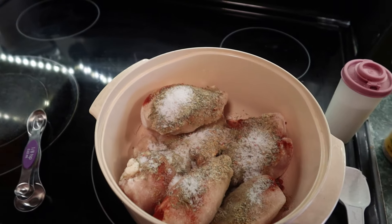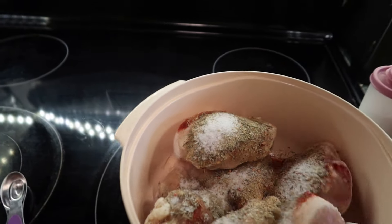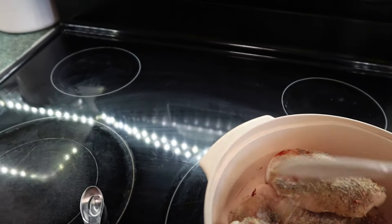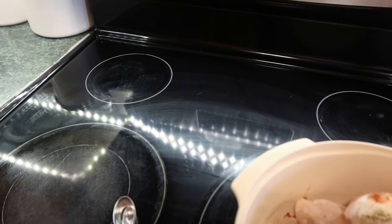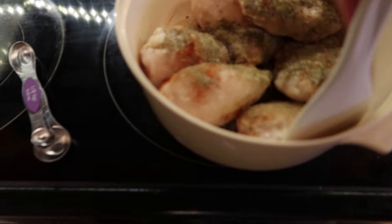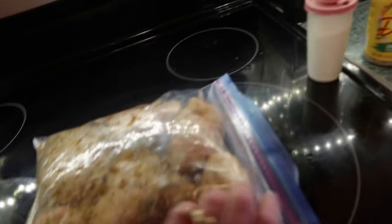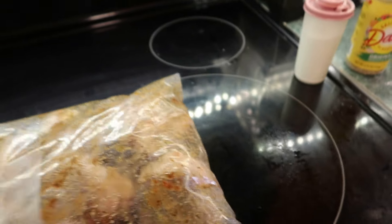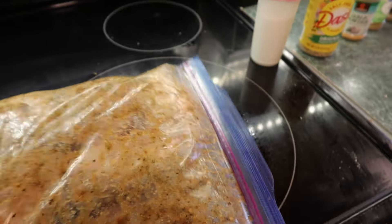Stir all this in, just kind of get it soaked in there. Let it set on the chicken and in the fridge. I put it in a plastic bag because it wasn't getting very well coated in the pan — this coats much better. Just make sure it's coated really well, and it can sit in the bag for a couple of hours.